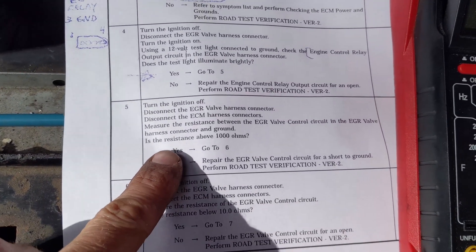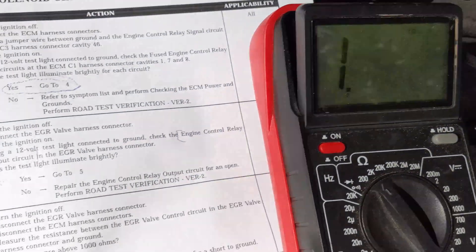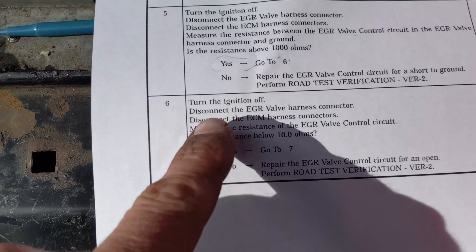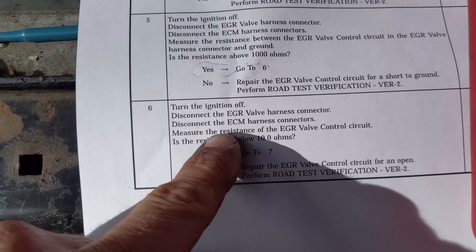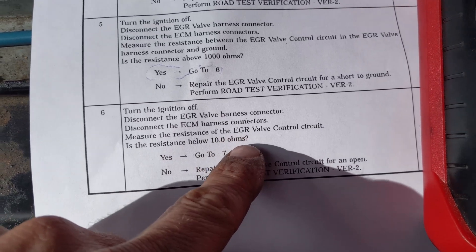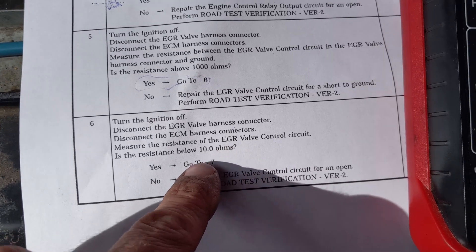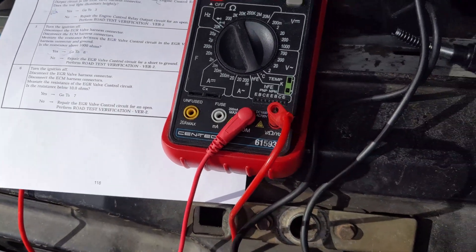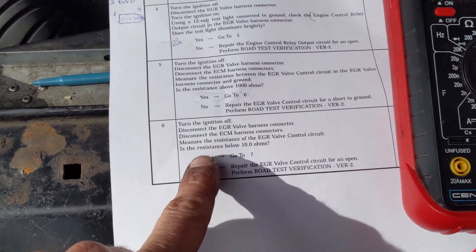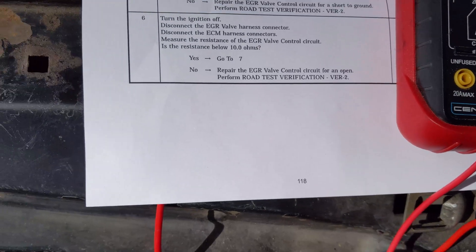Resistance is above 1000 ohms - basically infinite resistance, no continuity. Moving to step six: turn the ignition off, disconnect the EGR valve harness connector, disconnect the ECM harness connectors, measure the resistance of the EGR valve control circuit - is it below 10 ohms? For this one we just need to run a jumper wire between the harness connector at the ECU and here, and test for resistance.